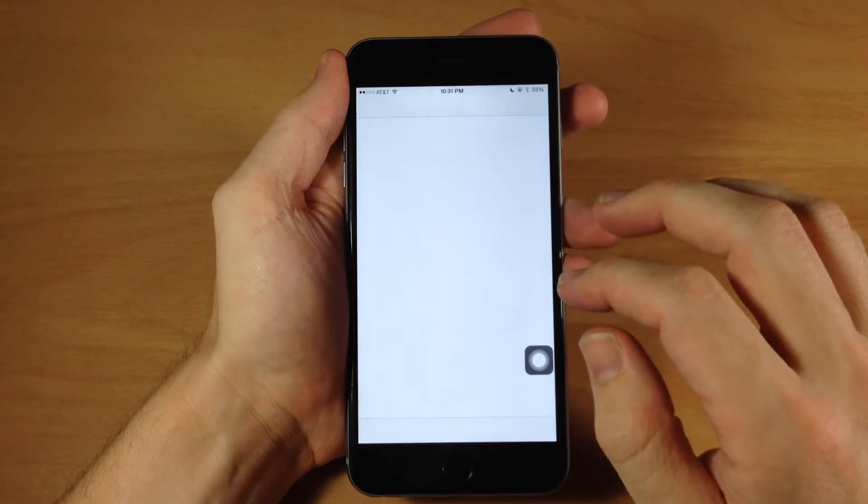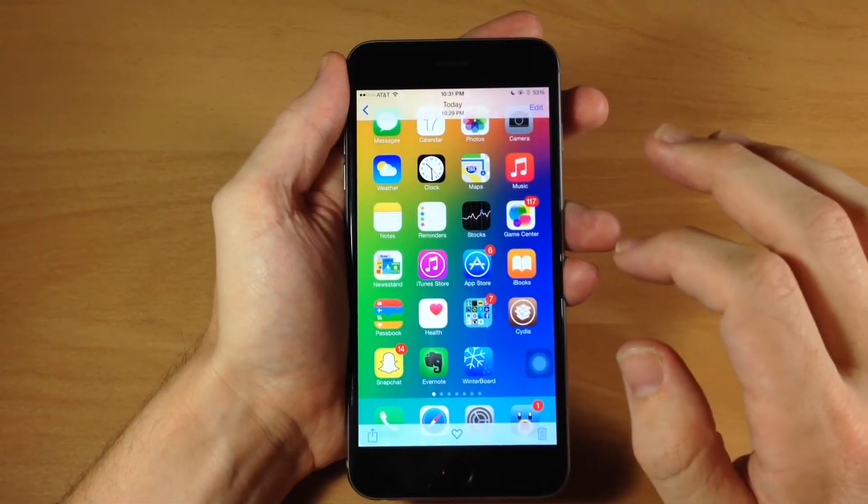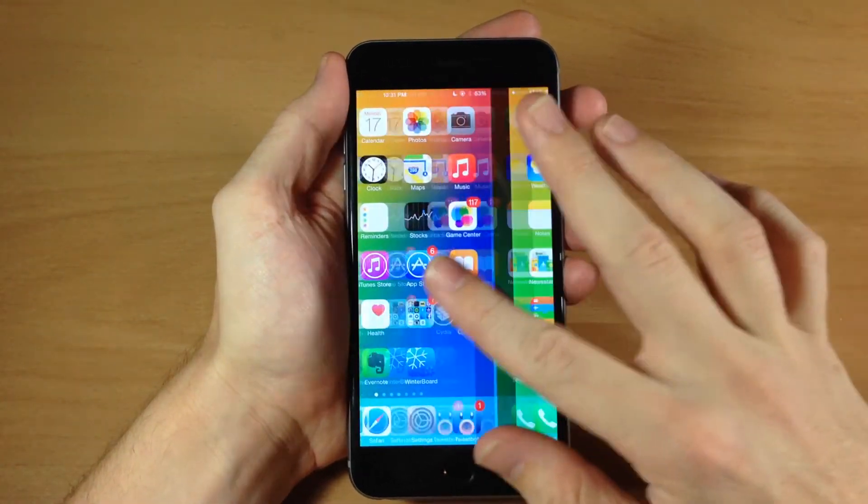So you can see right here, if I go into my photos and let's go to our camera roll, you can see that I've taken several photos of my springboard right there.